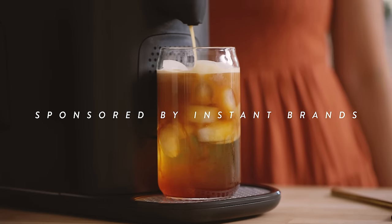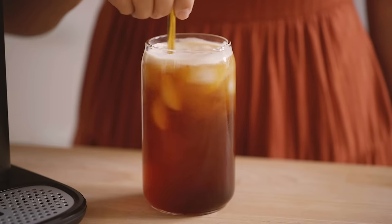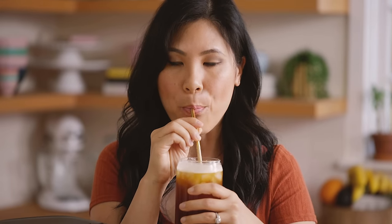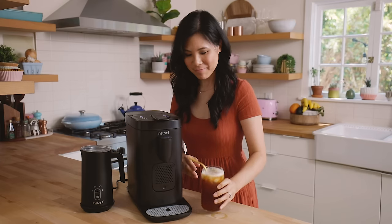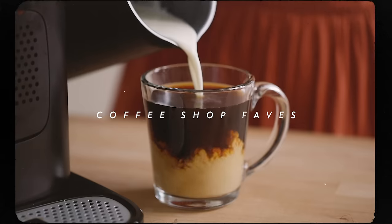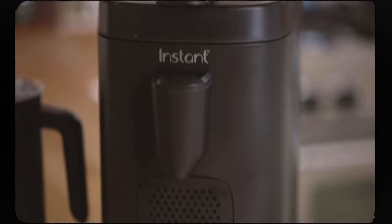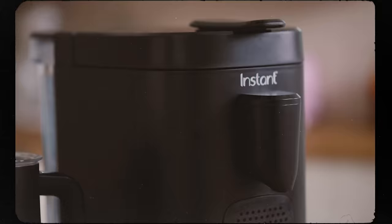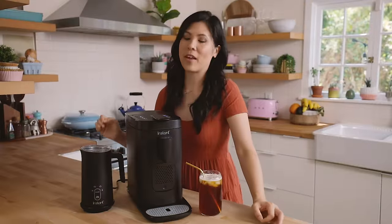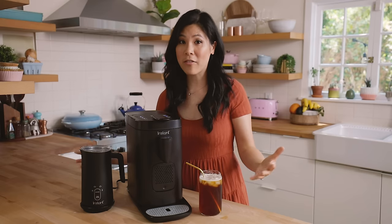This video is sponsored by Instant Brand. Good morning guys, it's Sung, and today I'm going to be showing you guys a few ways to make your favorite drinks at home with the new Instant Pod two-in-one single brew and espresso maker. I have to have a cup of coffee the moment I wake up and this machine makes it so easy to make whatever I want.